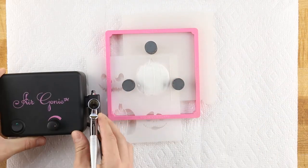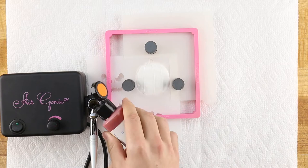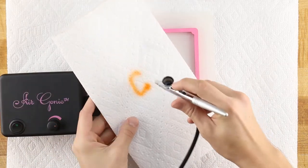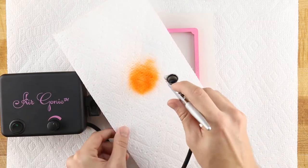Plug in your Air Genie and load it with orange Amerimist food coloring. Adjust the airflow while testing the color on a piece of paper towel.